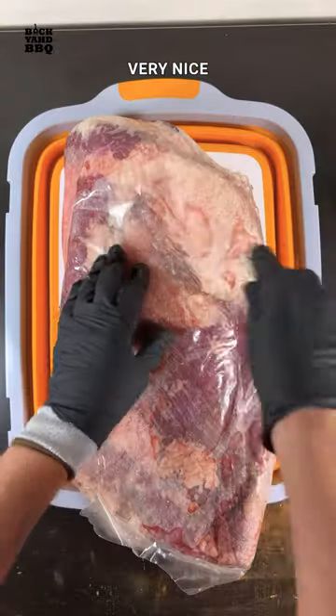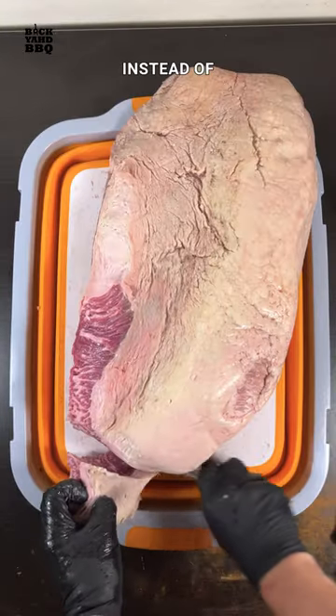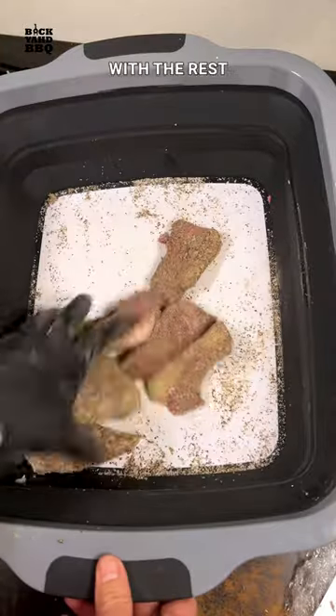Crowdcow.com sent me this very nice Creekstone Farms brisket, so I couldn't just grind the trimmings up into burgers. Instead, I trimmed the biggest chunks possible and then seasoned and smoked them along with the rest of the brisket.